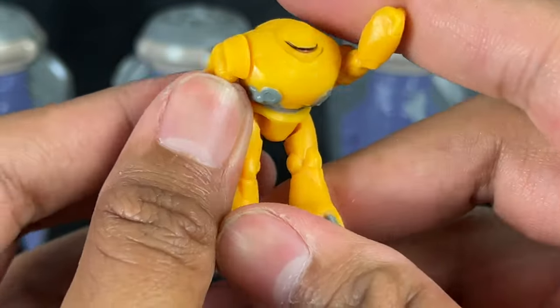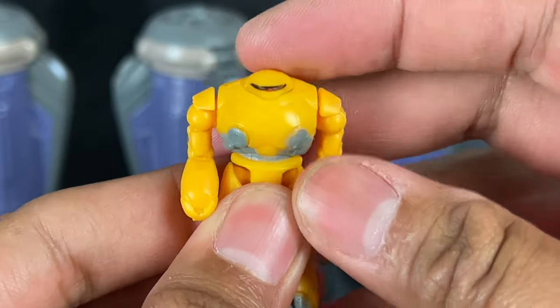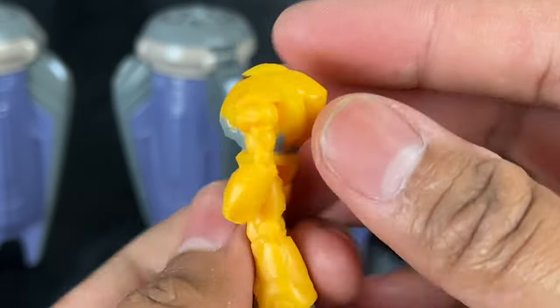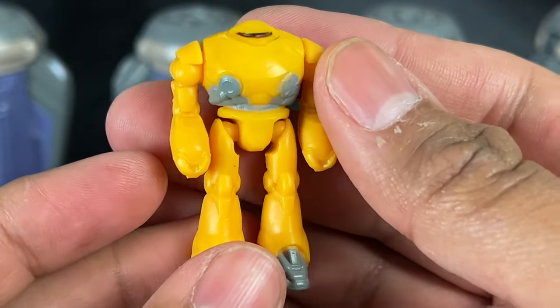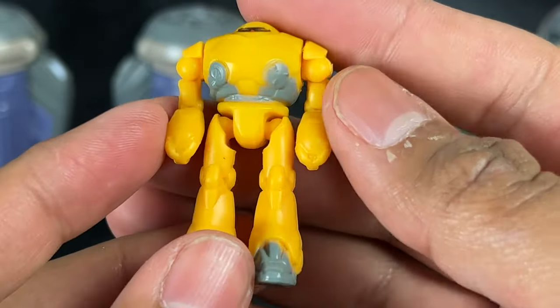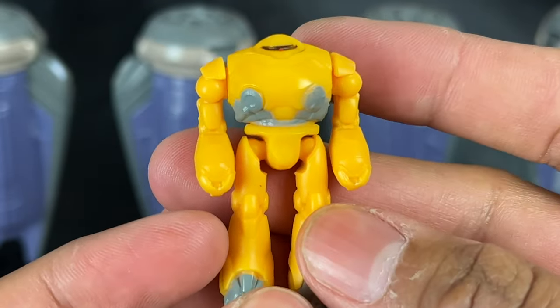The bottom has peg holes to put it into the pod. Other than that it's very simple — no waist articulation, nothing else moving. But it's pretty cool; it gives the effect of a Cyclops figure, so I'm not complaining too much for the size. This is going to be less than two inches tall. But it's pretty cool — let's look at the pods.